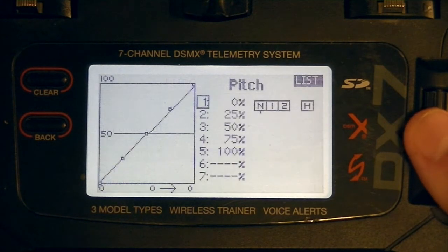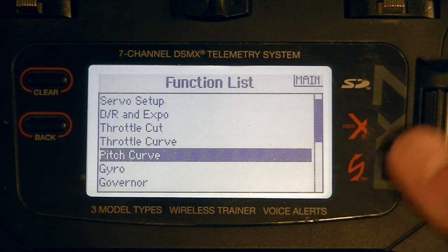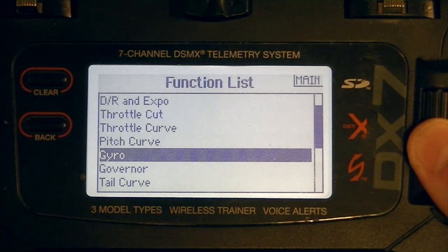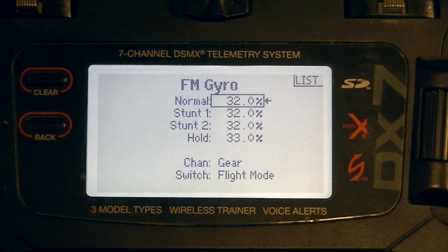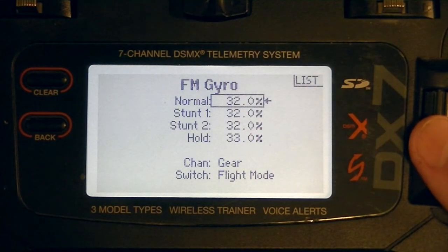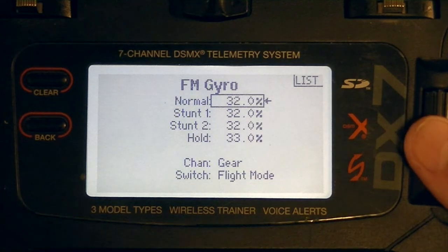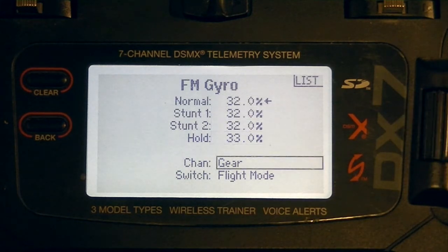For pitch curve, make sure everything is linear: 0, 25, 50, 75, 100 — or in some radios just 0, 50, 100. For the gyro setting, when you start a new model it'll usually be inhibited. With the Spirit 2, negative 100 to zero is rate mode, and zero to positive 100 is heading hold mode — don't quote me on that yet, we'll get into programming. I went ahead and enabled mine, tied it to my flight mode switch, and set it to 32 for now. You can leave it inhibited if you wish — we can always come back to make corrections.